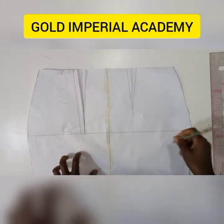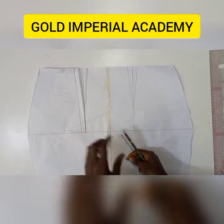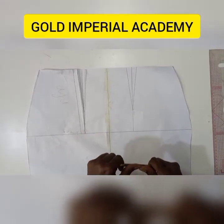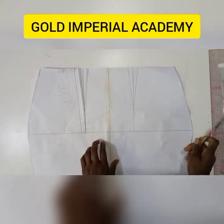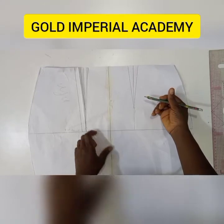Hello everyone, my name is Priska Osegali, the lead instructor of Gold Imperial Academy and the creative director of Gold Imperial. Thank you very much for joining us today in today's tutorial.